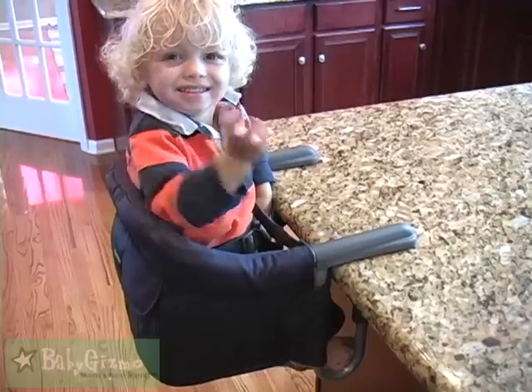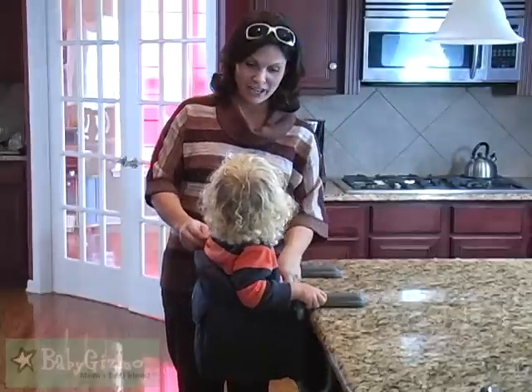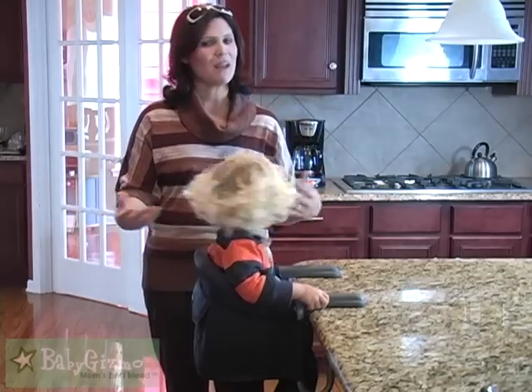As you can see, here's our little tester — he's about 30 pounds and fits in it wonderfully. There's a three-point harness in the chair, and it comes in all kinds of fun colors to match your decor or to match your taste.